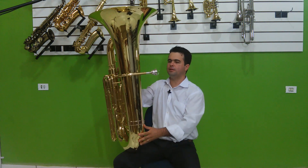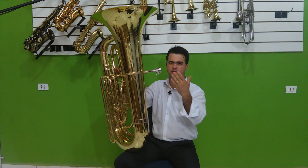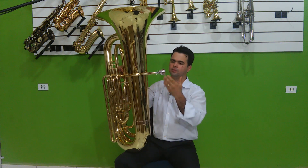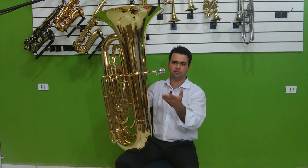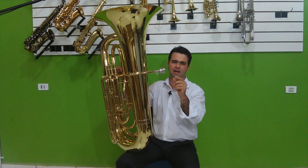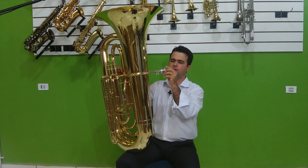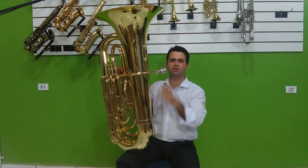É uma tuba que precisa de um bocal profissional, um bocal melhor, para você trabalhar toda a tessitura dela, do subgrave até o agudo. Os bocais que vêm nela — o 25C original — não são muito bons para tirar esse agudo. O bocal é raso e um pouco estreito tanto na borda externa quanto na interna.